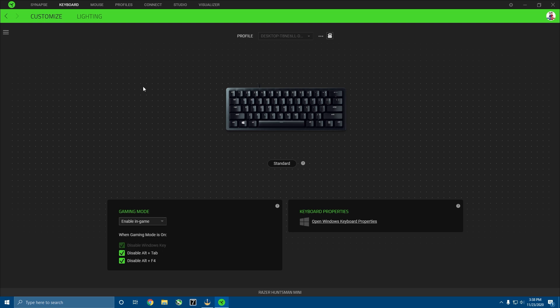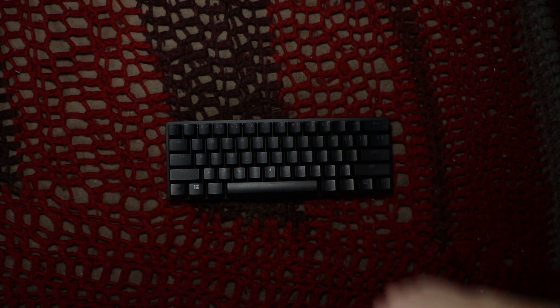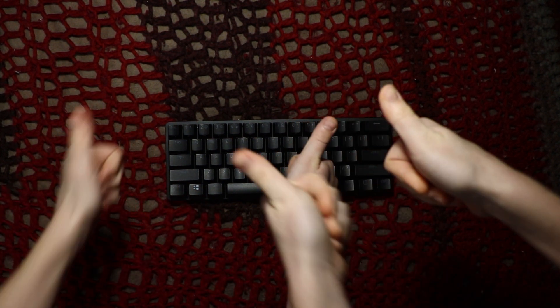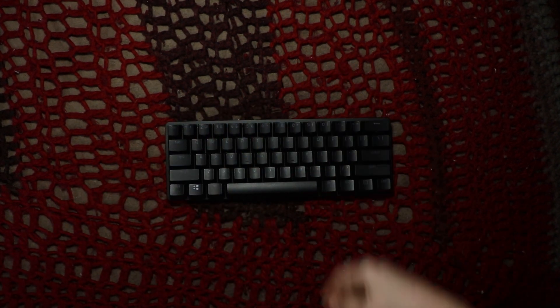So that's it — that is how you install the software. That is going to be it for this video. If you liked this video, make sure to leave a like and subscribe and we'll see you in the next video. Peace.